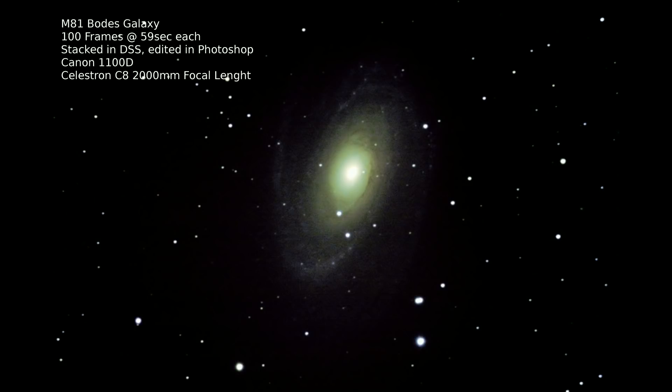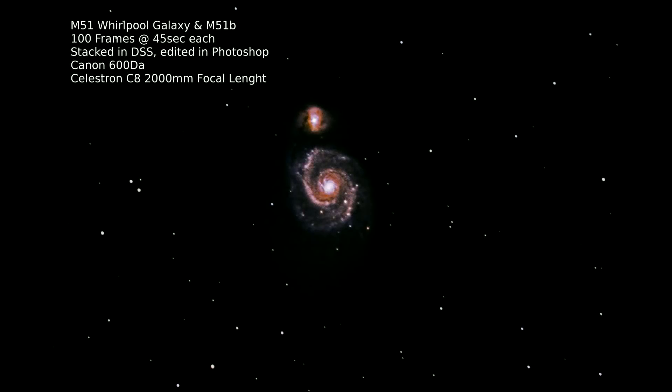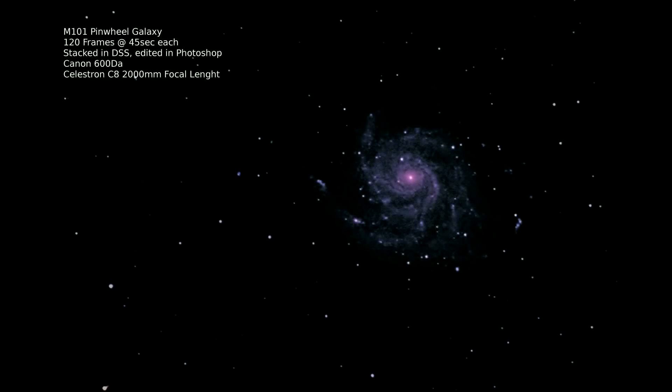Here you can also see the difference in field of view between the two scopes. I showed M81 and M82 together with the small telescope which has a bigger field of view, but the big telescope has a much smaller field of view, giving you more magnification. So you can go into more detail on a single object. Then I also did the Whirlpool Galaxy with the big scope — this is one of my favorite photos. And here is Messier 101, the Pinwheel Galaxy.